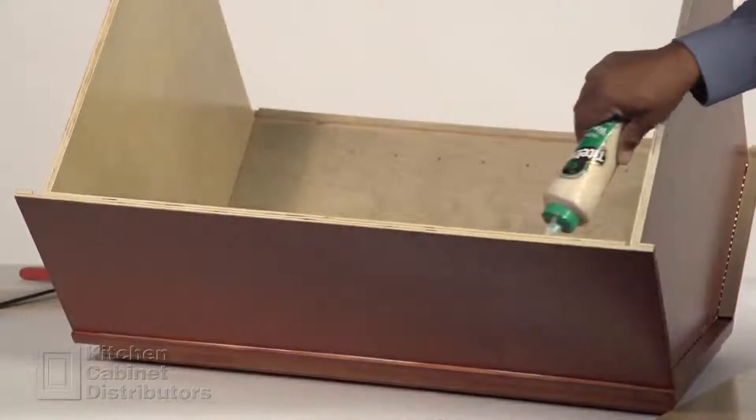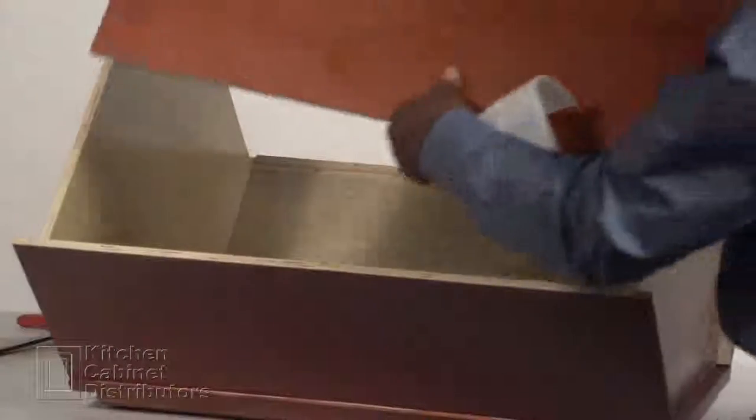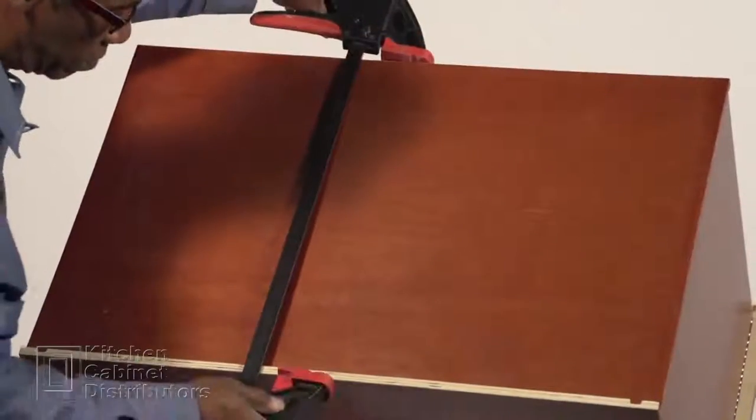Apply glue inside of the left side panel, and apply glue to the top and bottom dados of the left side of the back. Flip the back over and insert it into place. Clamp the left side panel to the left side back.